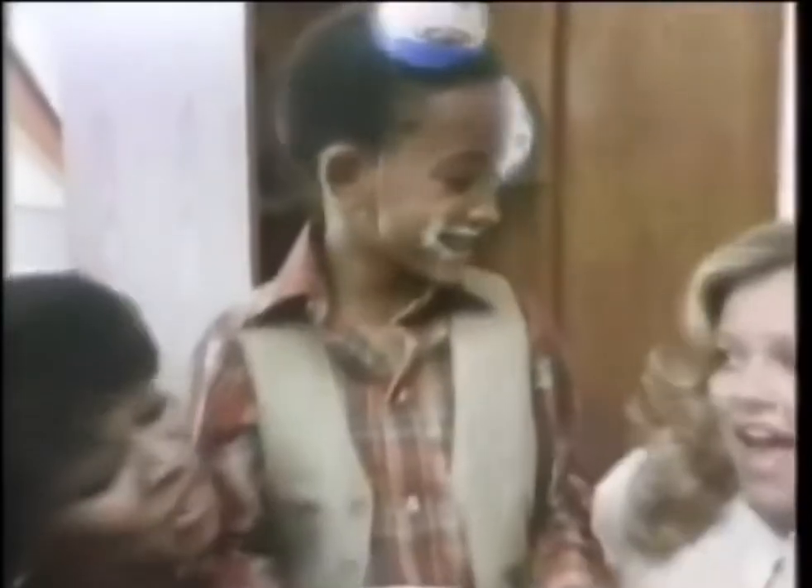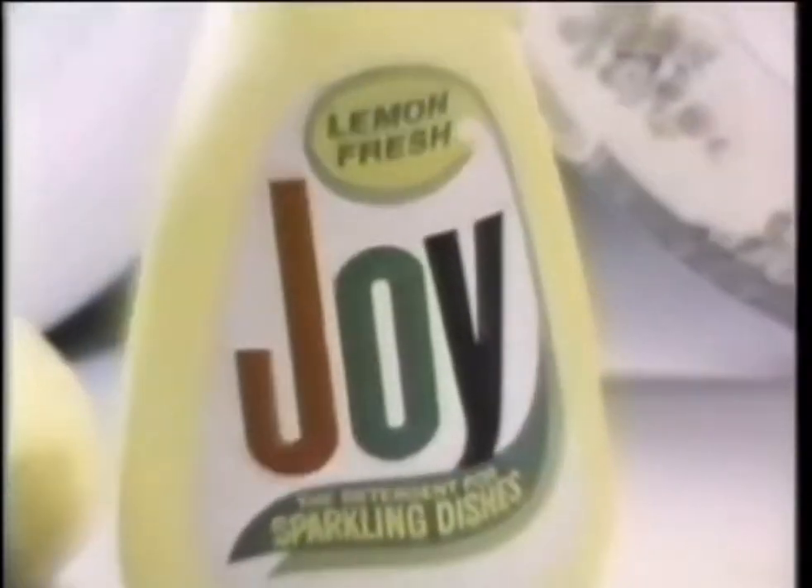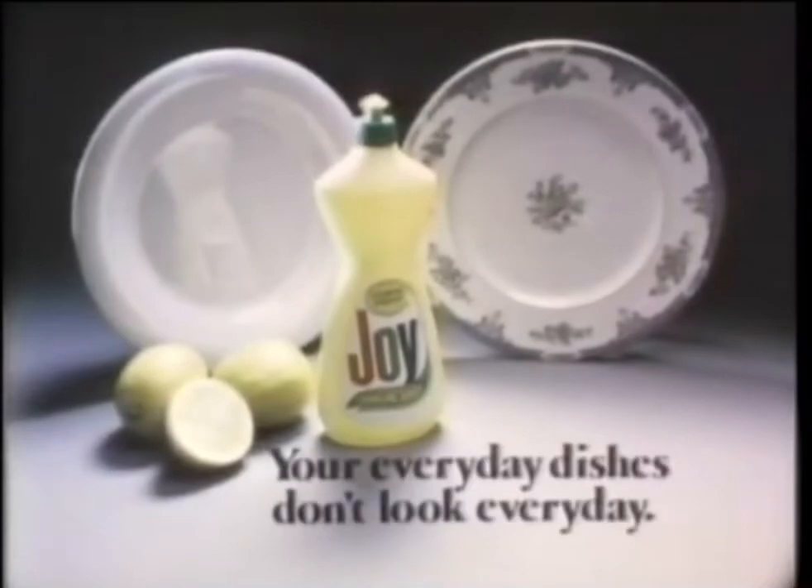Look, Mommy, I came on a plate. Henry helps, too. Mm-hmm. Lemon fresh Joy cleans down to the shine so your everyday dishes don't look everyday.